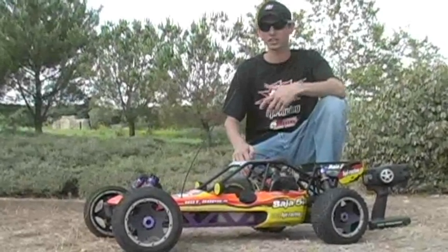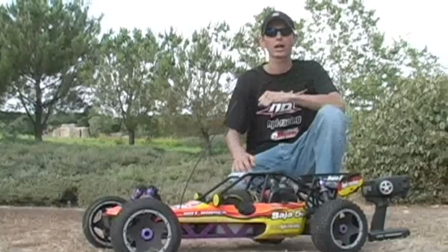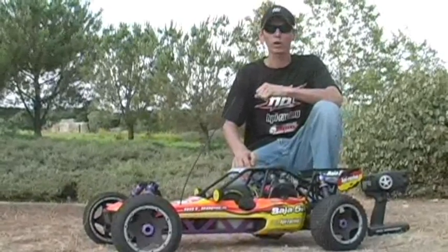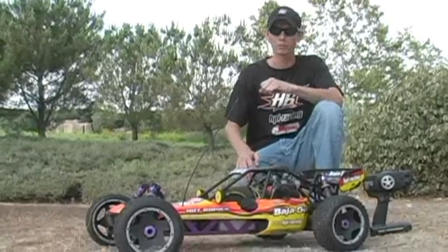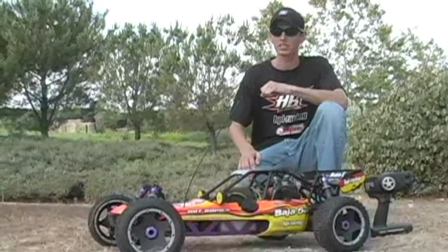So you just got your Baja, got it back to the house, got a big dent in your wallet, and now you're ready to rock and roll and get this thing rolling. First thing you want to do is of course go over your manual, get a little bit familiar with some of the newer unfamiliar systems and particular things about this vehicle.